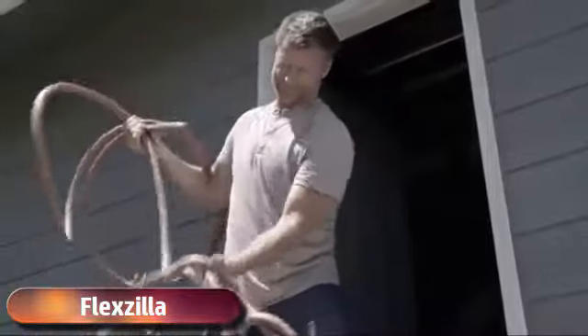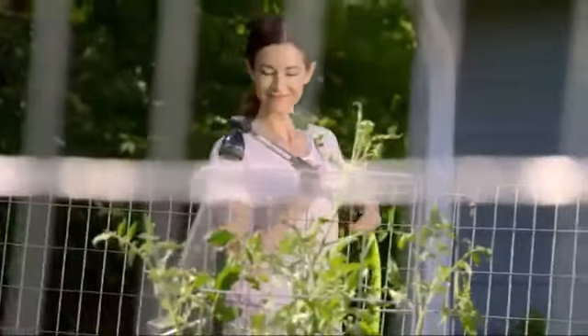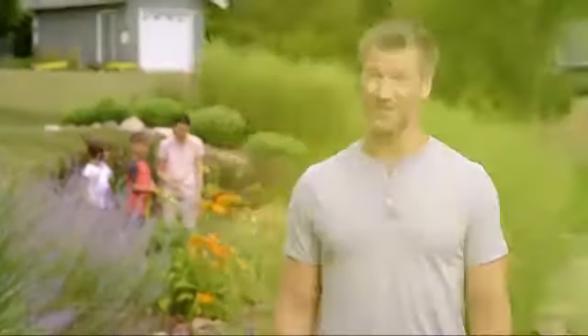Don't spend it fighting a heavy garden hose that ties itself in knots. Flexzilla Garden Hose with Swivel Grip Technology makes working in your garden, washing your car, or just enjoying your yard the carefree experience you deserve.